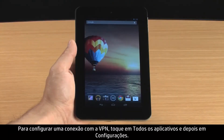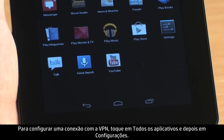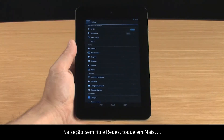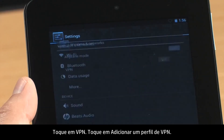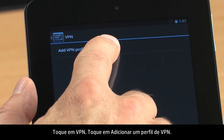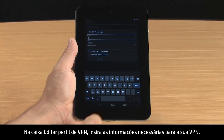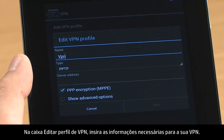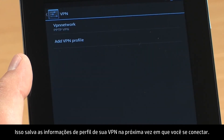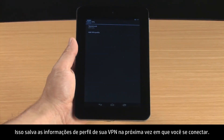To set up a connection to the VPN, touch All Apps and then touch Settings. In the Wireless and Networks section, touch More, then touch VPN. Touch Add VPN Profile. In the Edit VPN Profile box, enter the required information for your VPN. Touch Save. This saves your VPN Profile information for the next time you connect.